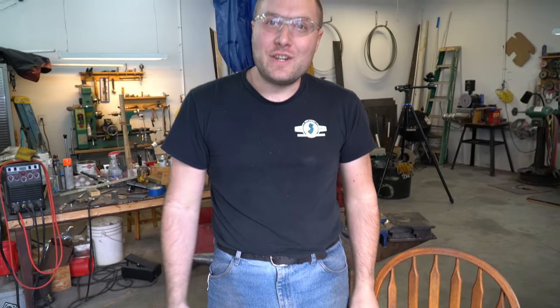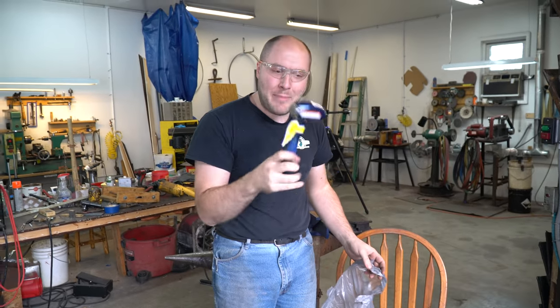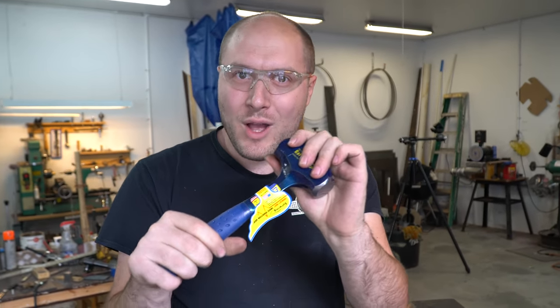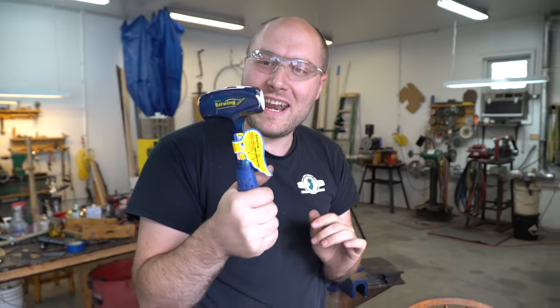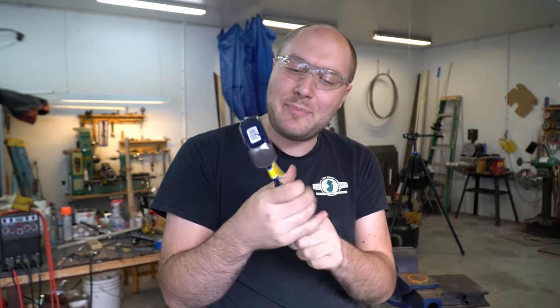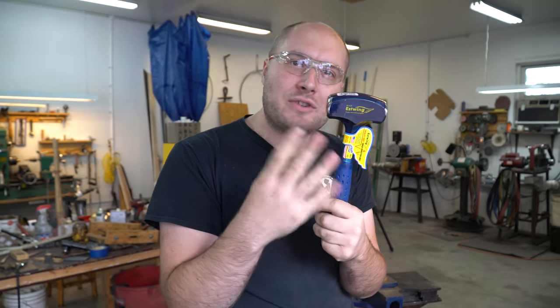Welcome back, guys. Today I have been challenged by my brother Josh to forge an amazing chopper in three hours or less from a three-pound hammer. The other day we went to Lowe's and picked one up — we've got a high-quality Estwing three-pound hammer. Hopefully it's got some good steel in it, because if it doesn't, we won't have a good knife. There's three pounds to work with, so I'm pretty sure we can make a pretty nice big chopper.